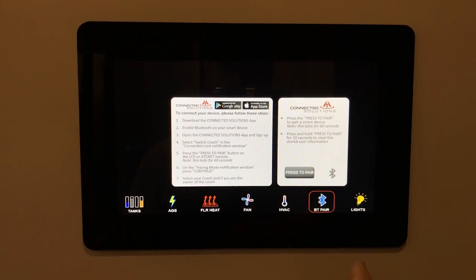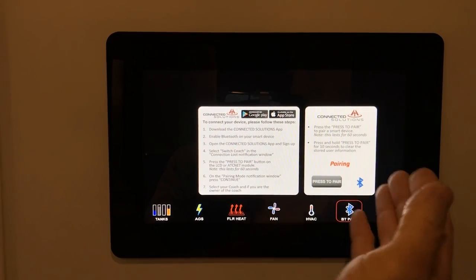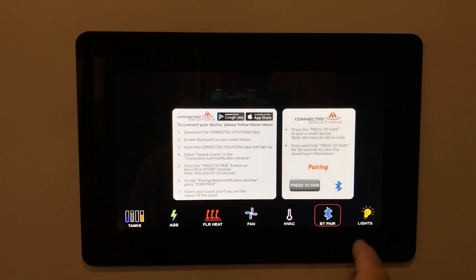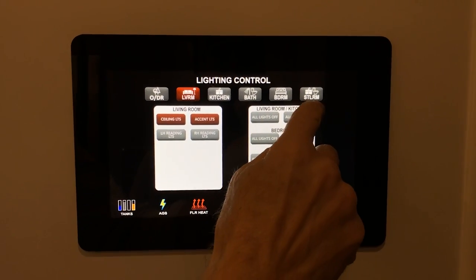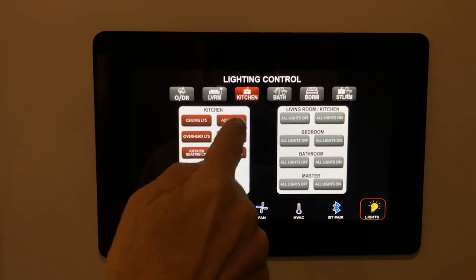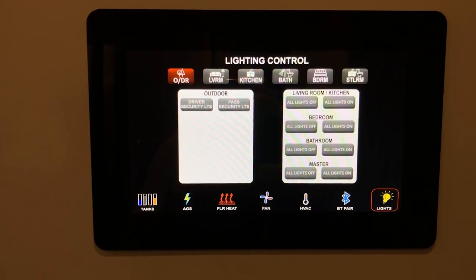The Bluetooth selection lets you pair your phone to the panel — press pairing and follow the instructions. Once paired, you can control panel functions from your phone. The lighting control at the end lets you control all lighting in all rooms, including outdoor lighting. Select a room, then turn all lights on or off or control them individually. That concludes the panel control.